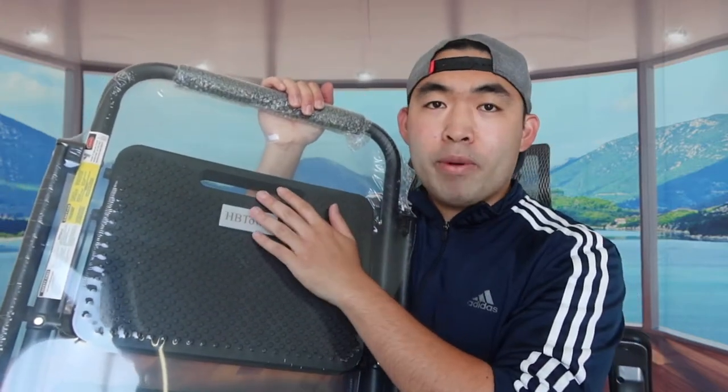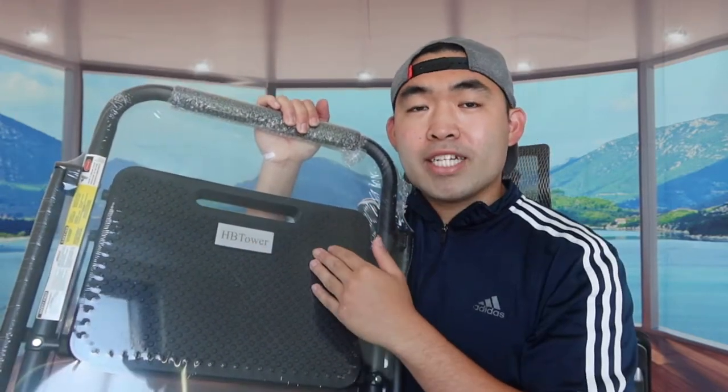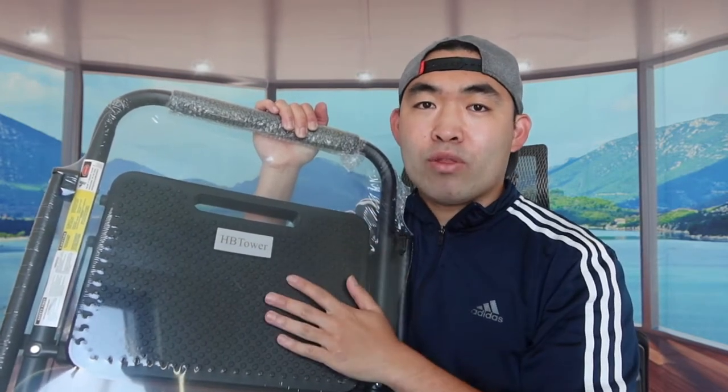Probably one of the coolest things about this product is that it supports up to 500 pounds. So if you and someone else want to step on here and you're both under 500 pounds combined, you can definitely use it with two people. Also, when you open up the top part, it has a safe buckle mechanism to lock it in place, so you don't have to worry about it falling or being too loose.